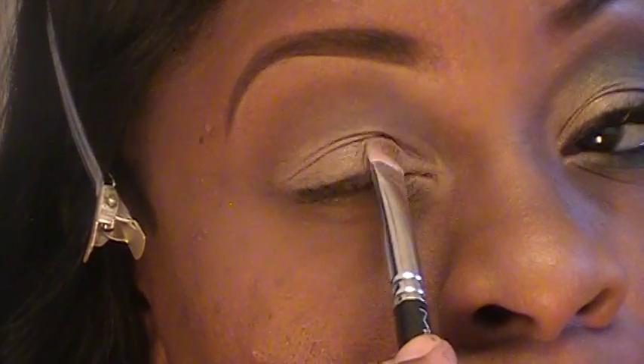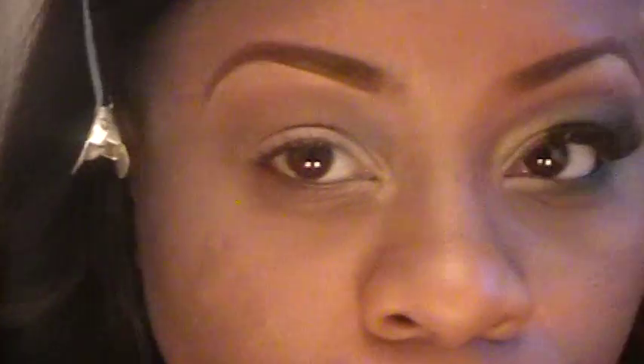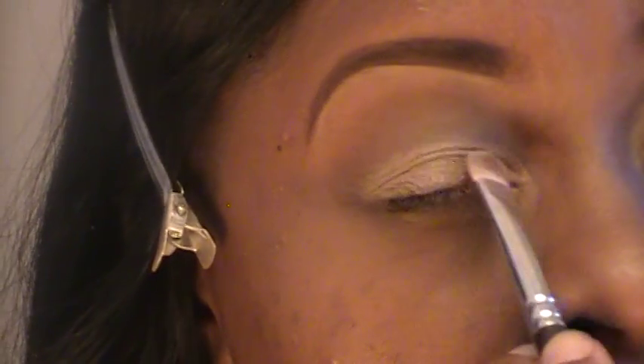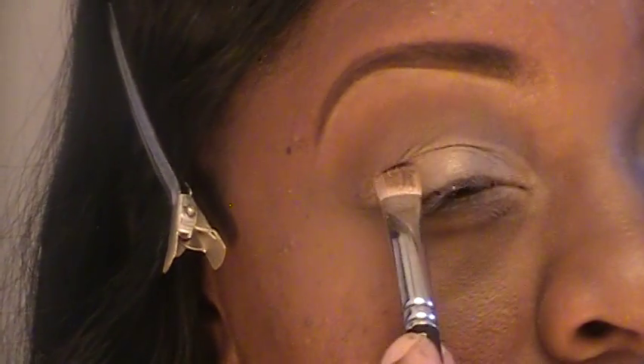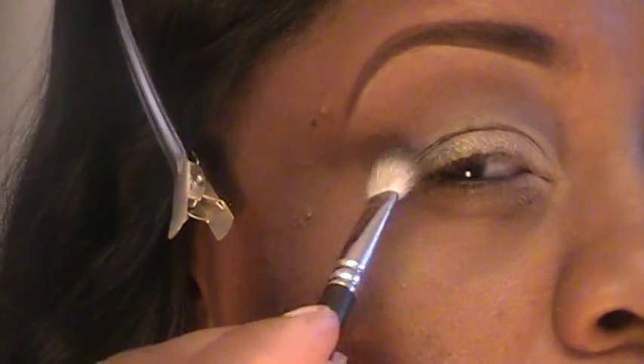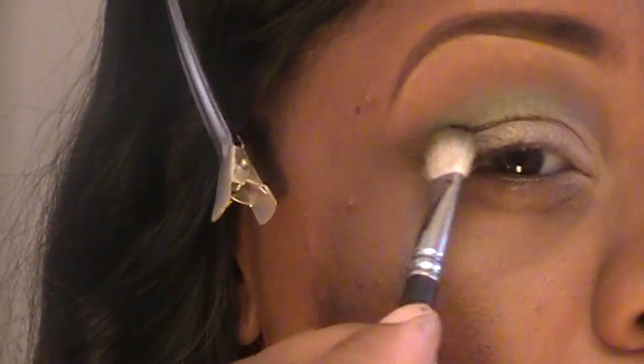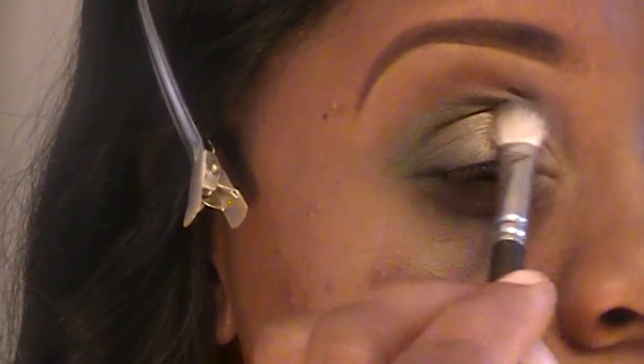I'm going to rub a little bit in my corner. Now I'm going to take my 217 brush and Humid by MAC — that pretty green right there. My 217 brush is just a fluffy blending brush. I'm going to apply it right here at my outer corner and sweep it into the crease.